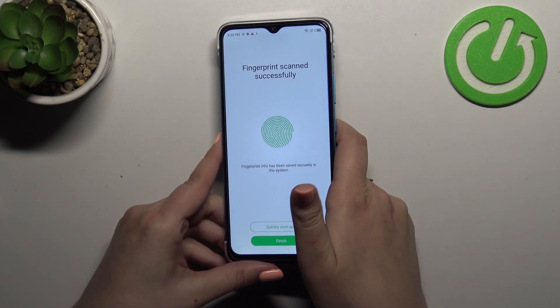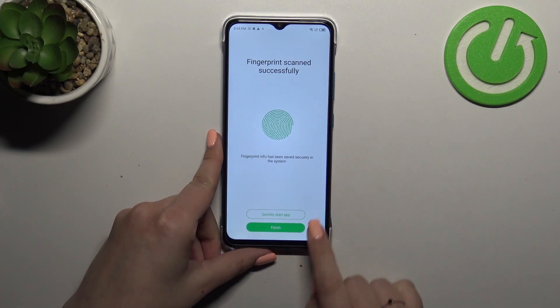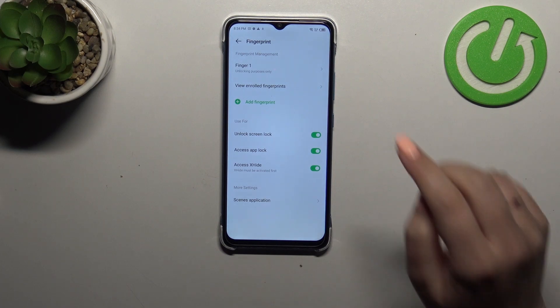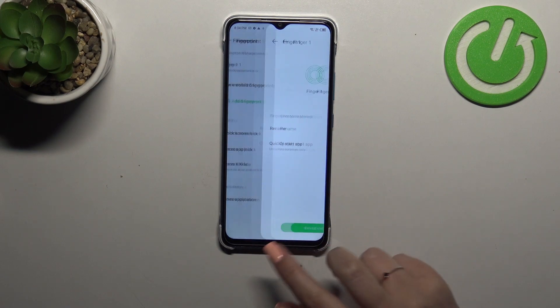As you can see, that was quite quick — the fingerprint has been scanned properly, so we can simply tap Finish. Here we've got the fingerprint settings, and this is the fingerprint we just added. After tapping on it we can rename it or remove it if we want to.